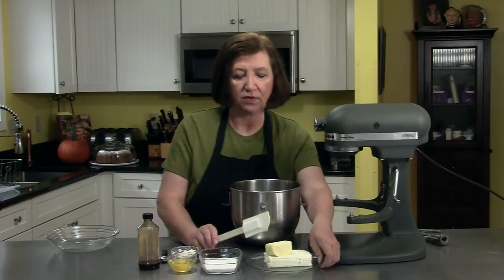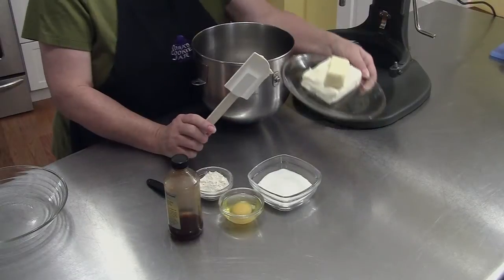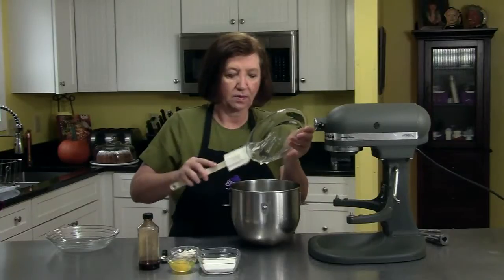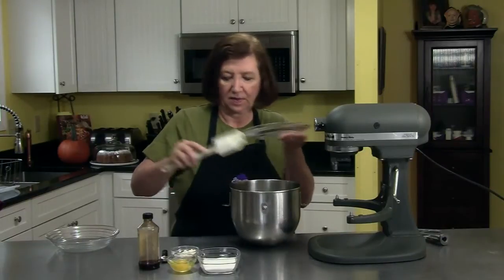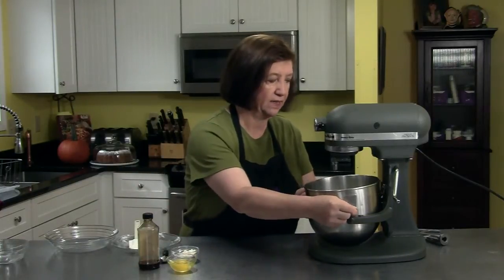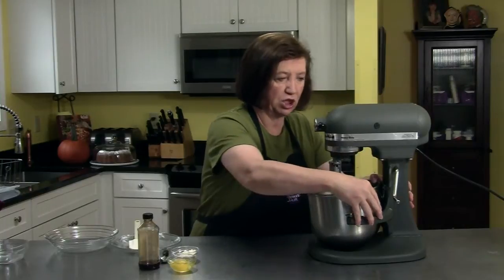Here I have 8 ounces of softened cream cheese and a half a stick, or a quarter of a cup, of softened butter, which go into my mixer along with one half cup of sugar. I want to blend that until they become nice and smooth.